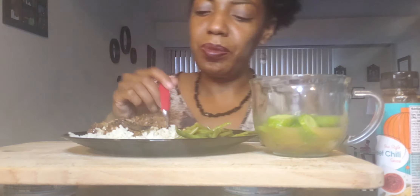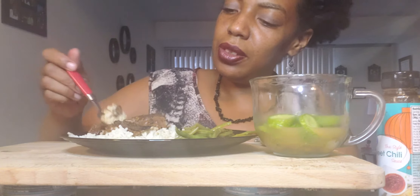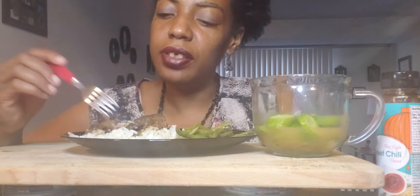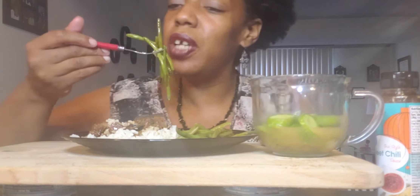Oh, my arm's flapping in the wind. Let me talk to you guys about my ex-boyfriend, a past relationship. It's not really a good story — it ended badly. It ended very badly. Which is part of the reason why I'm single now.